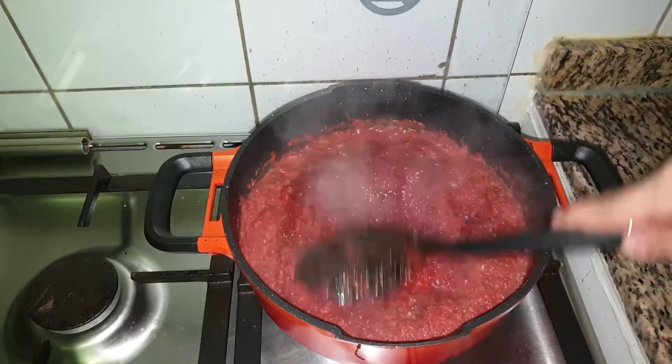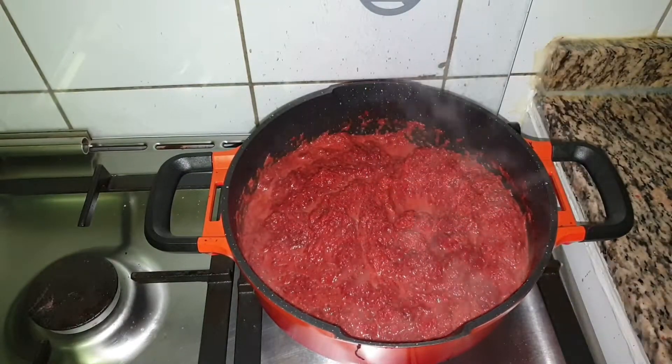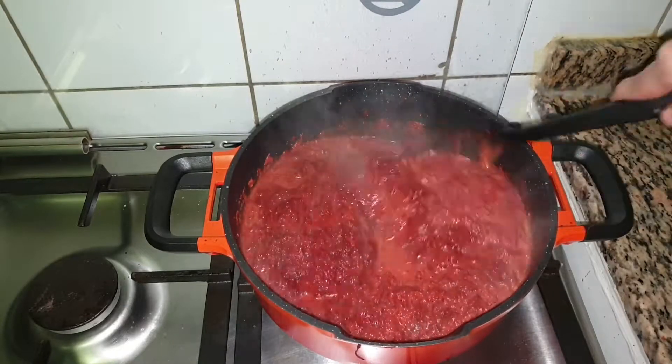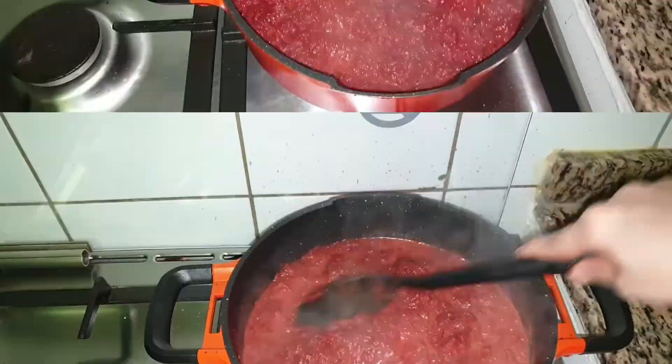When the milk reduces, add 3/4 cup of sugar and mix well. Here I am adding a pinch of salt to balance the sweetness. When the sugar melts, you can see the halwa turning into a watery consistency.